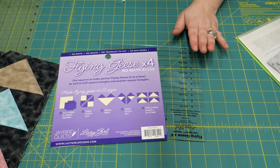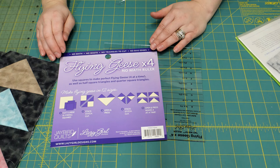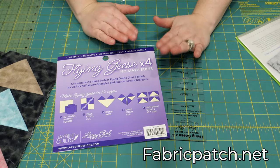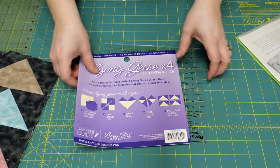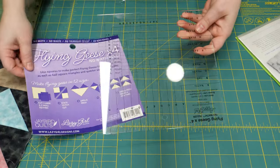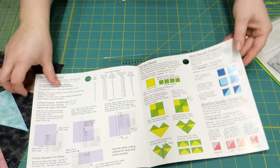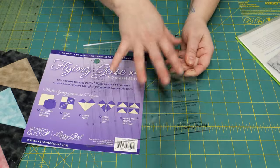If you're really enjoying the goose units and the half square triangle units, this ruler — the Flying Geese No-Math ruler — is fantastic. You can get it at fabricpatch.net or possibly your local quilt store. All of the math is written right on your ruler, which is really nice. You do come with a fun little sheet of how to use the ruler, but the best thing about the No-Math ruler is all your math is written on it and there's no waste.